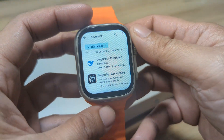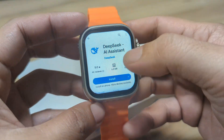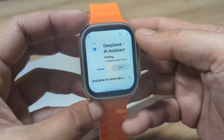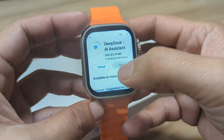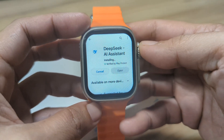I guess this will be the first time installing this on a smartwatch. Let's install the app. DeepSeek AI assistant has over 1 million plus downloads now. So let's wait for it to install.